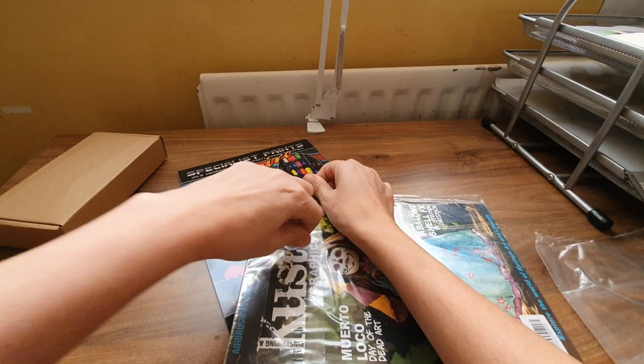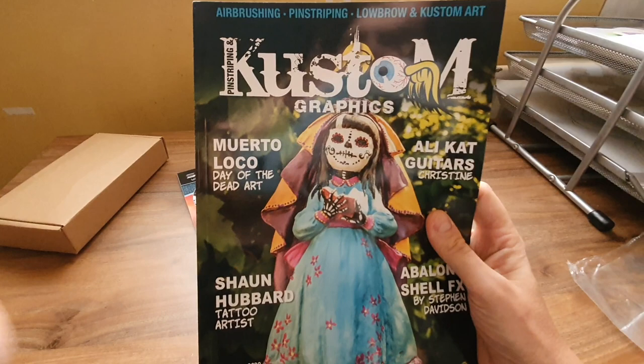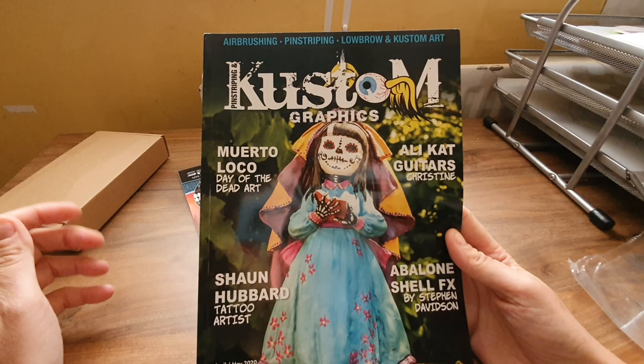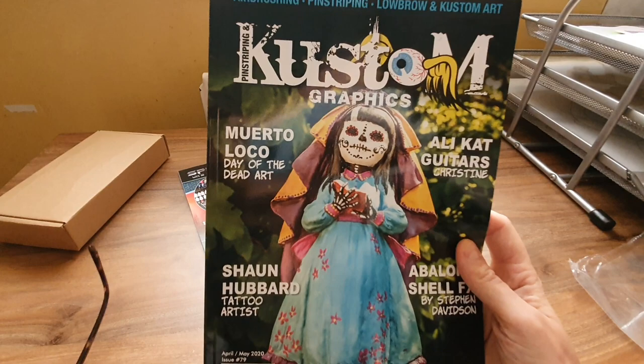I wonder if Jackson's does a subscription or something on them. It's called Kustom — it's airbrushing, pinstripe, and custom art. I've always wanted to try airbrushing, not on a flat surface, but more like on art dolls to bring a bit of shading into them.